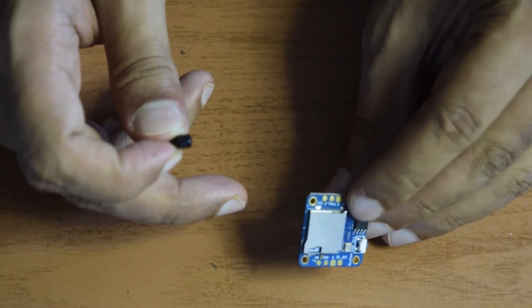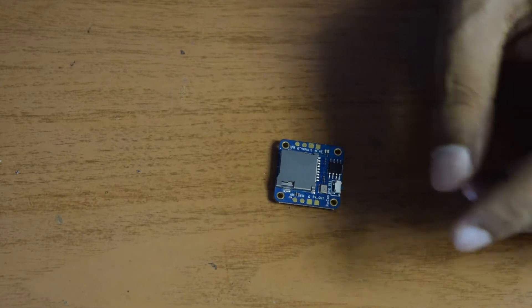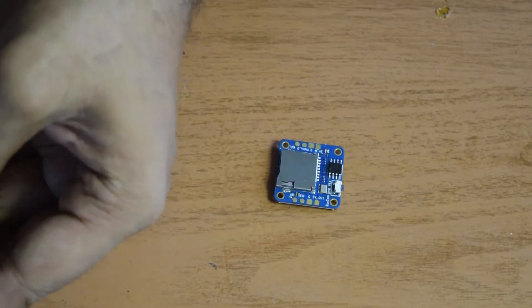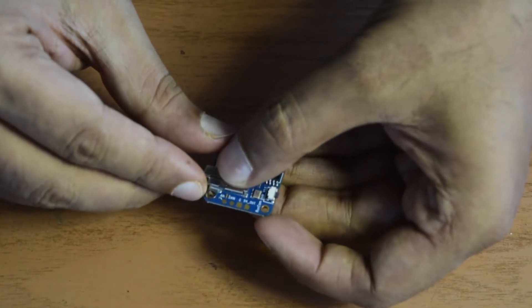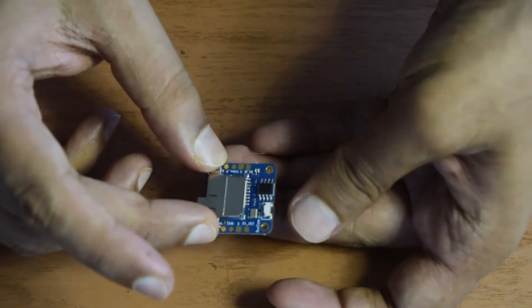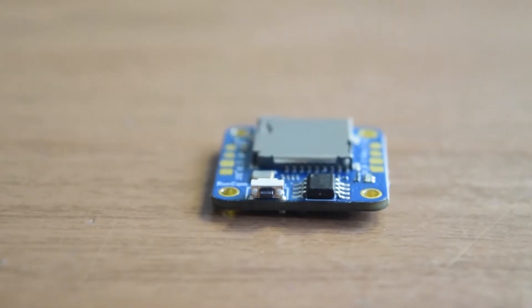Ensure that whenever you install this DVR, you place it somewhere convenient and accessible on your drone frame. It also comes with an SD card holder — a small clip that goes on top of your DVR and matches the holes on the sides to hold the SD card in place, so it does not fall off during crashes or during flight.